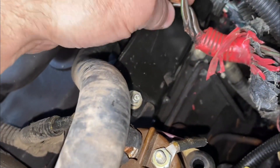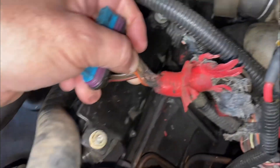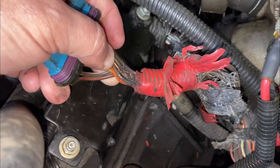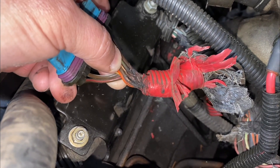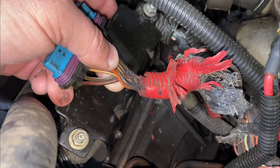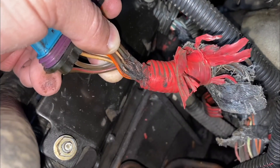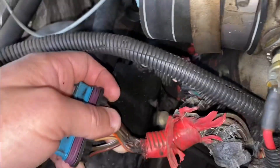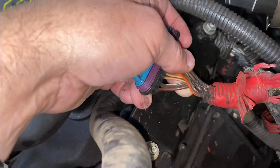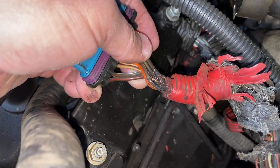Before jumping to conclusions — I was told initially that it was the undercover valve harness giving me problems. But look at this. I didn't do that. That's burnt and charred. My wiring harness — that's why it was shorting out.